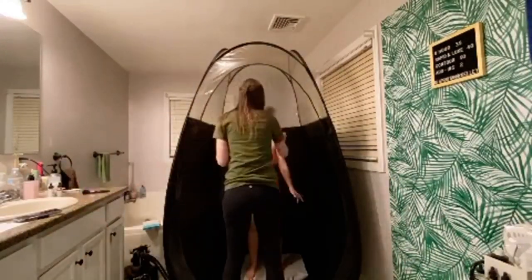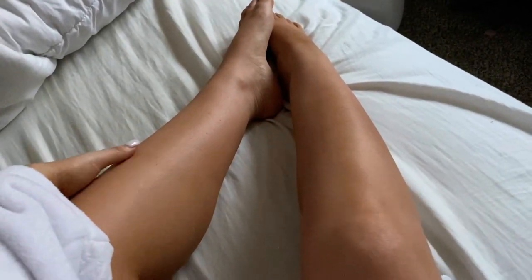Good morning! I just woke up and wow, I am dark! Let me show you guys what my legs look like — kind of wild. Look at how dark my legs are! I am obsessed. This tan just looks so good, I'm just so obsessed with it.